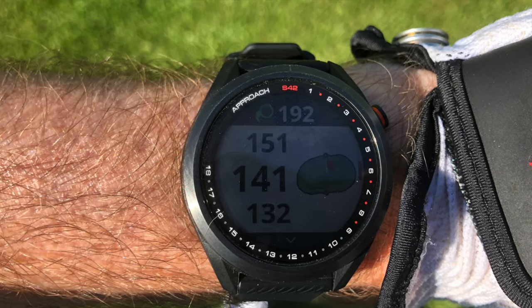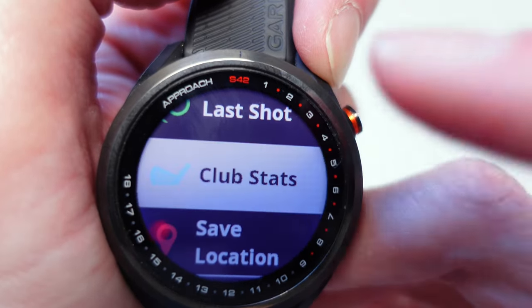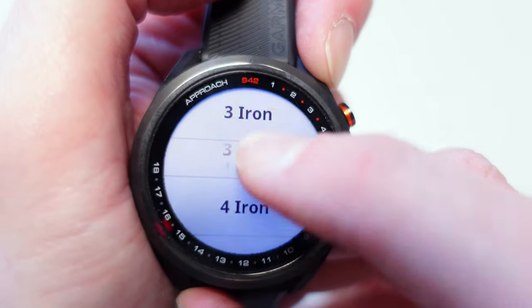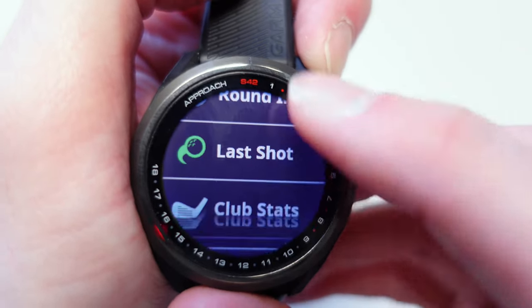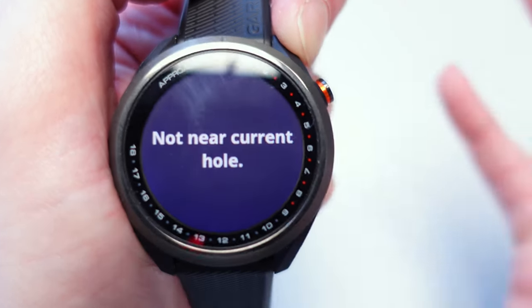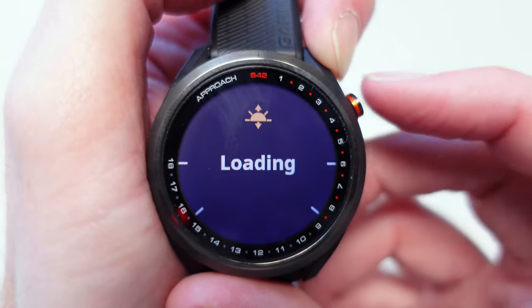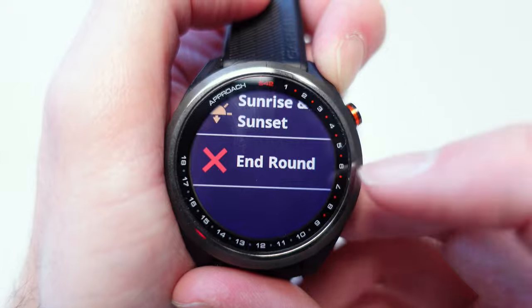Going down to the next menu option you've got Club Stats. You can track club stats with this watch — choose which club you want to see stats for. Unfortunately I haven't recorded any shots with this watch yet. Next we've got Save Location: if you're on a specific part of the course and want to save where you are on that hole, you can click to save that location. Next up is Sunrise and Sunset — something I don't really use much, but it's there.